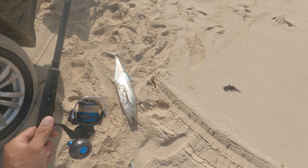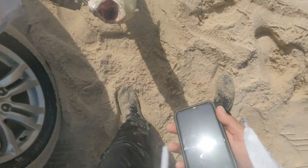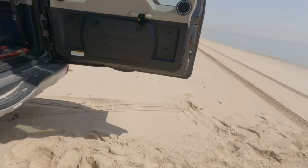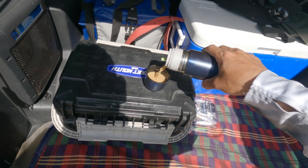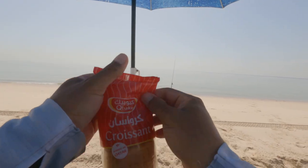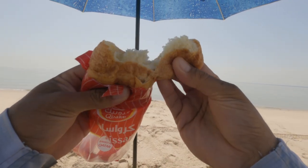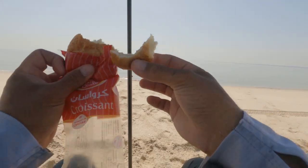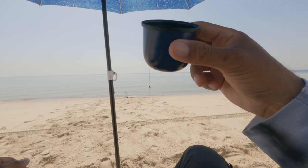Wonderful day today, absolutely no wind. I'm just going to get something to eat — I have some coffee and a nice croissant. Nice and fresh. Cheers guys! That was nice, lovely bite.